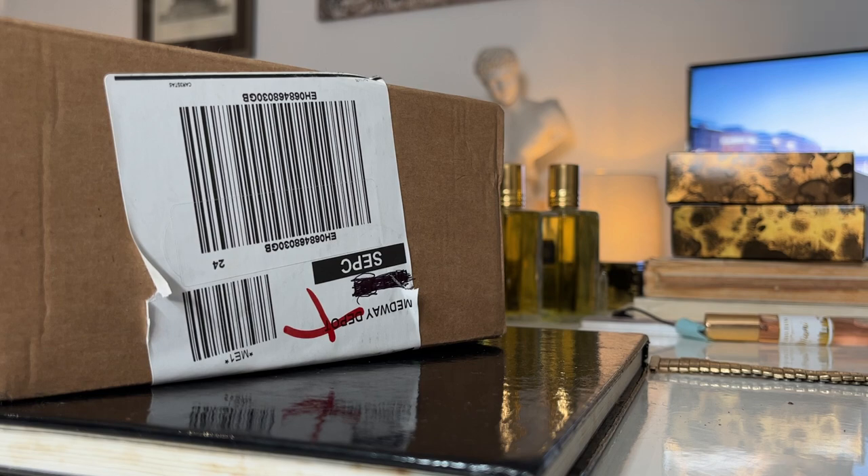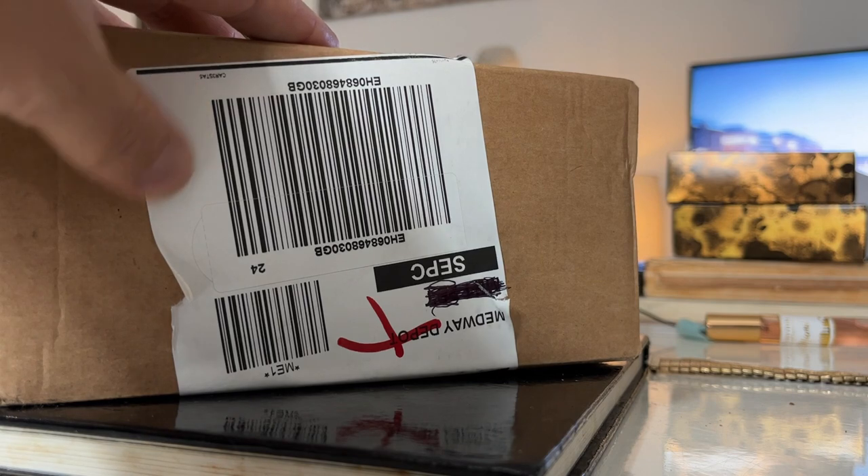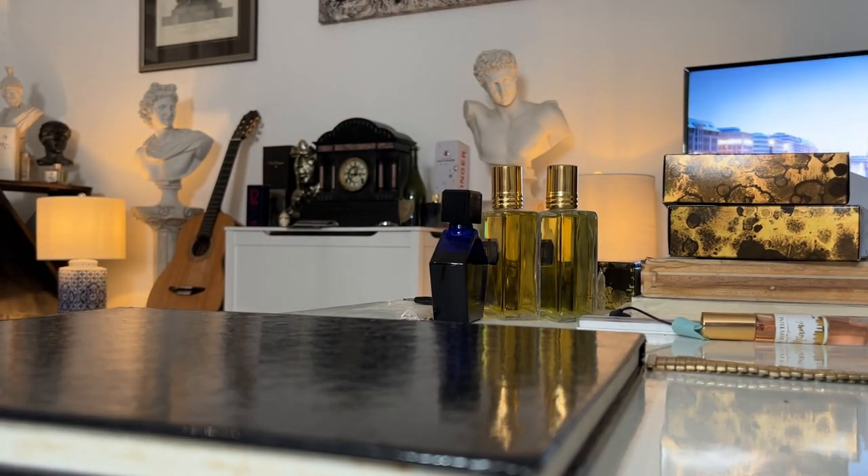Hello everyone. One of my quick unedited type videos - haven't done one of these for ages. It's an unboxing, and when I do these it's usually a classic or vintage style fragrance. That will indeed be the case today. Excited to do this.